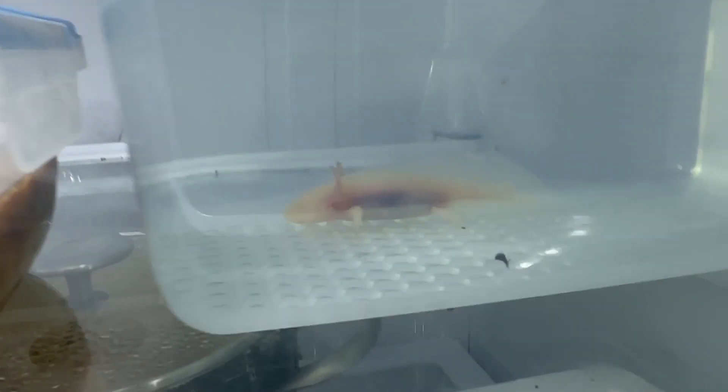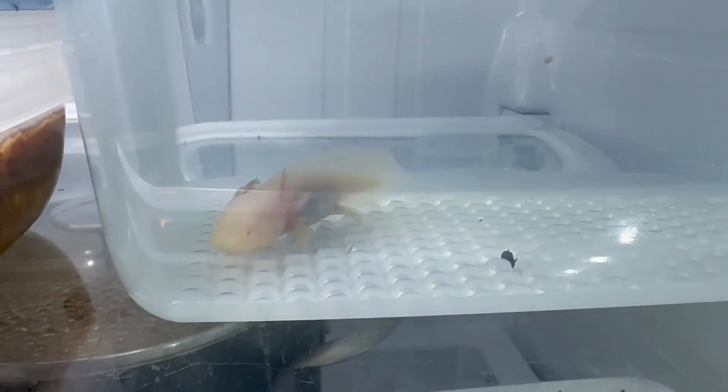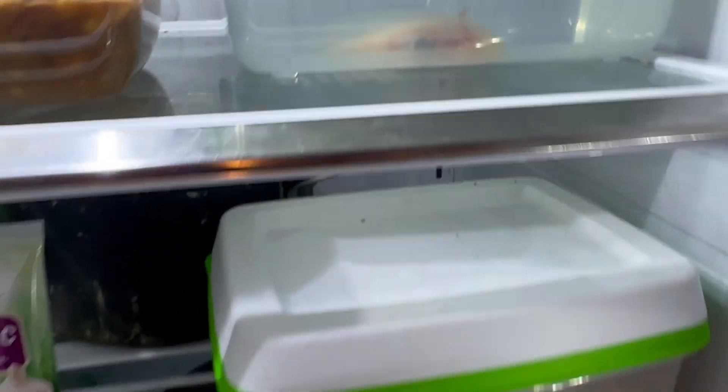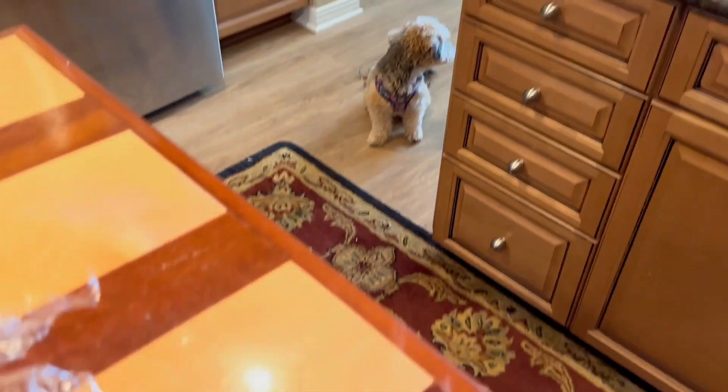Check on the axolotl. Hey there, buddy. He eats blood worms. Hey, Rosé.